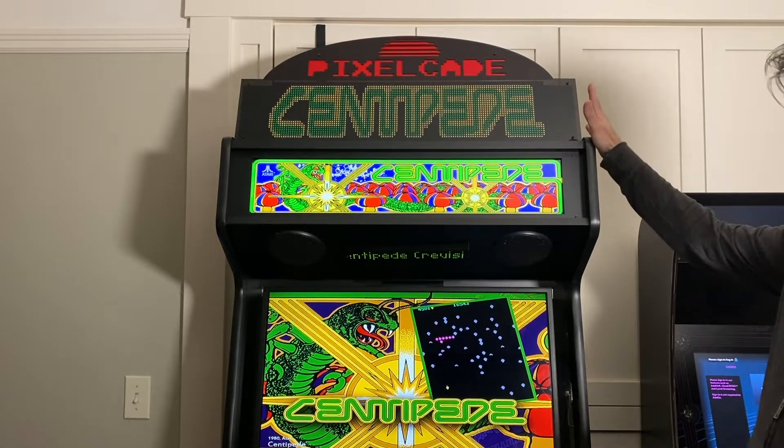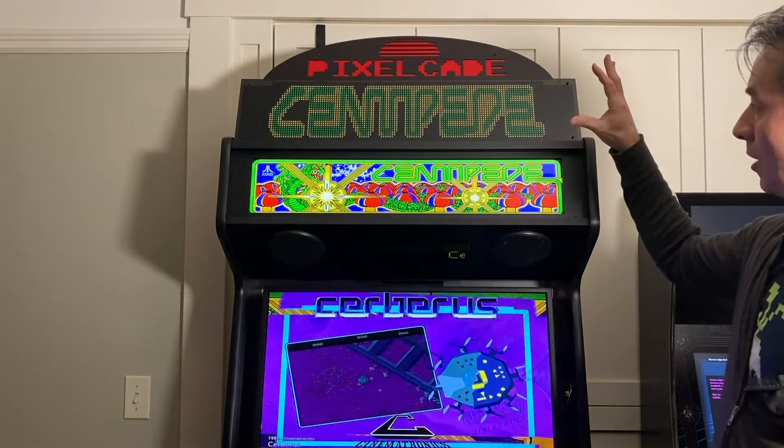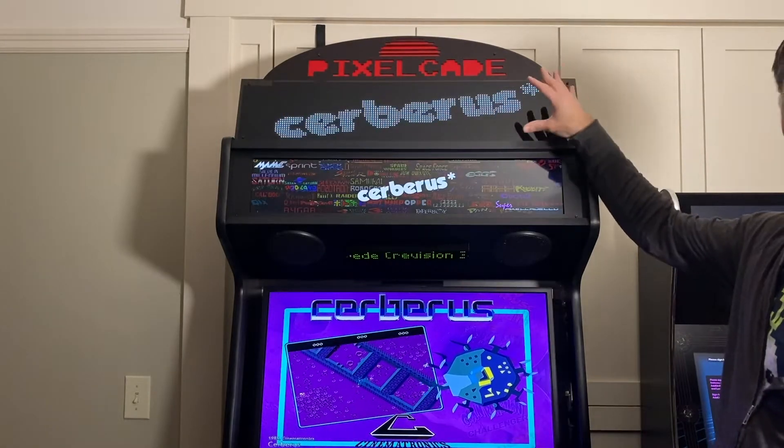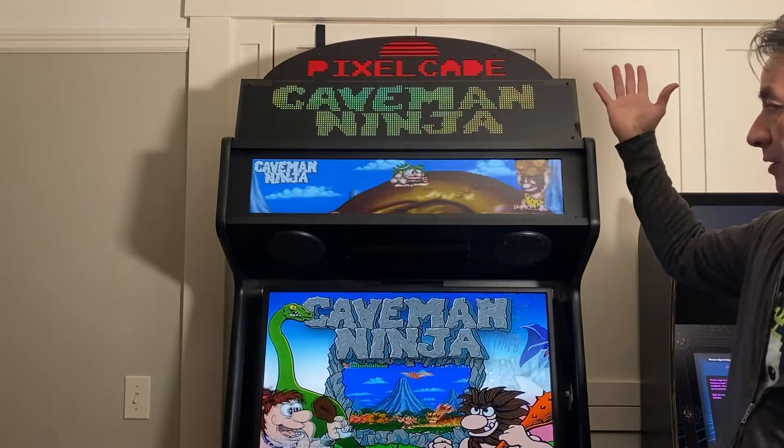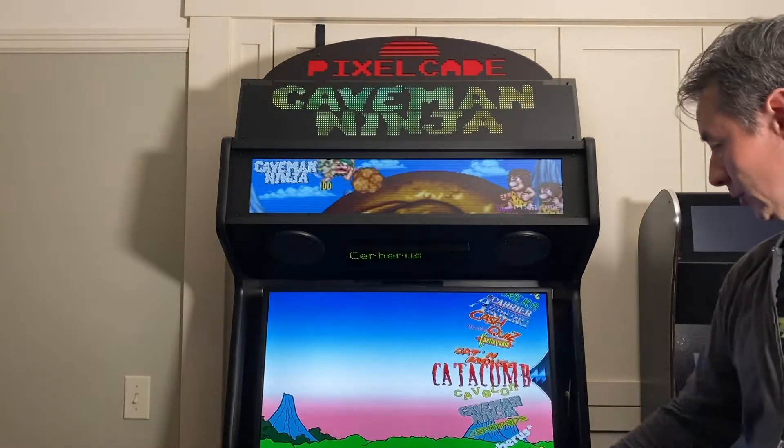The other nice thing about the topper is that when we're doing Visual Pinball, this turns into a DMD display, and then we can see it while we're actually playing the pinball game. So let me show you a quick demo of that.